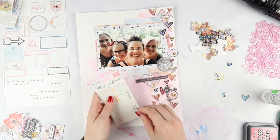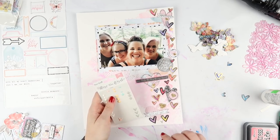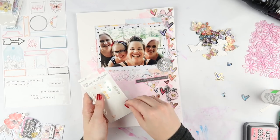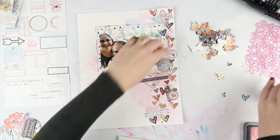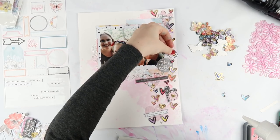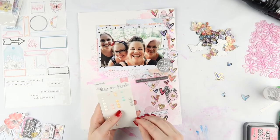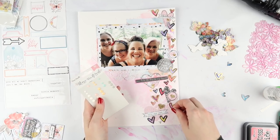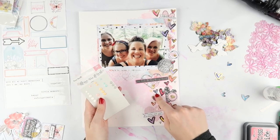I just stuck down all those hearts and now I'm doing some of the beautiful enamel dots, which I really should have bought like 50 packets of. I'm not sure if they're still available, but they're just beautiful. If you're looking for some enamel dots, these are nice because they have hearts and circles at the same time.